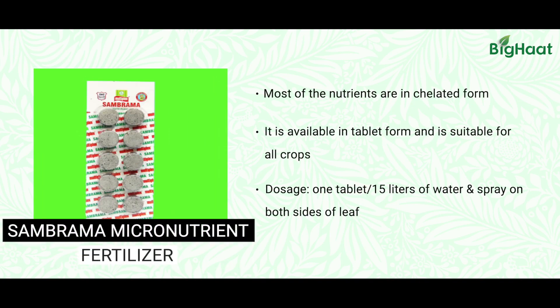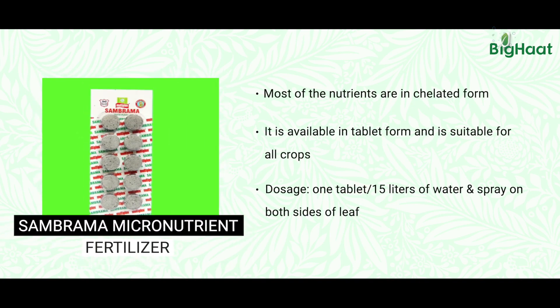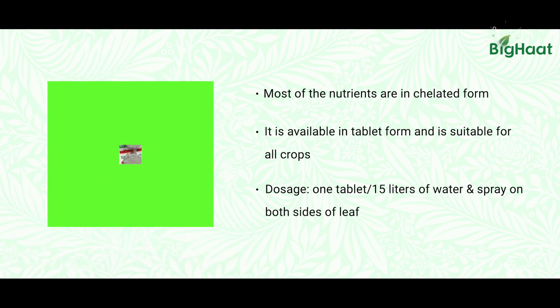Another product is Sambrama. It is a mixture of all essential nutrients for any kind of plant. Using this on plants provides special energy to chili plants to recover from the virus and it stops or inhibits the multiplication of the virus in the chili plants. It is available in tablet form — one tablet in 15 liters of water.